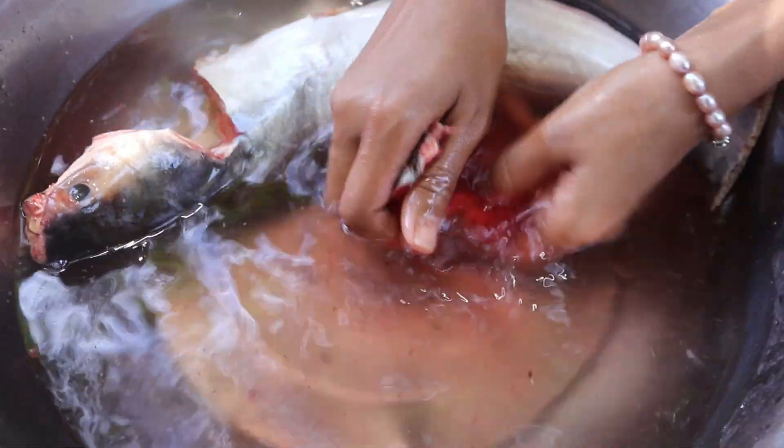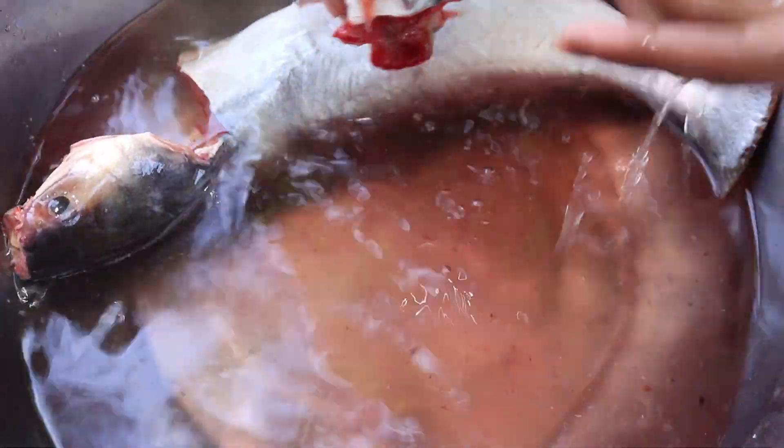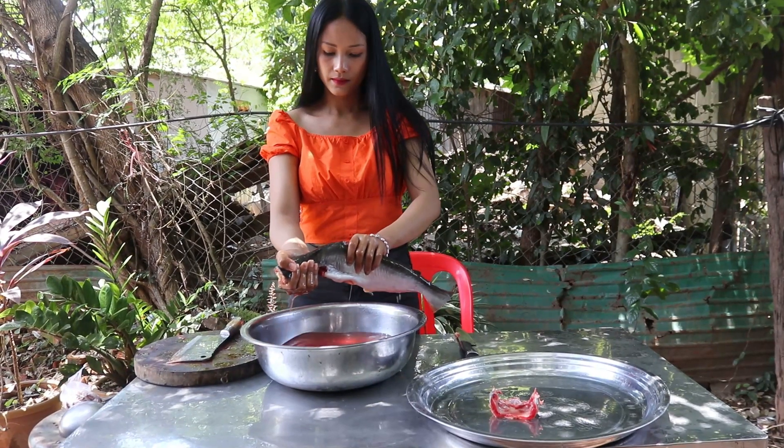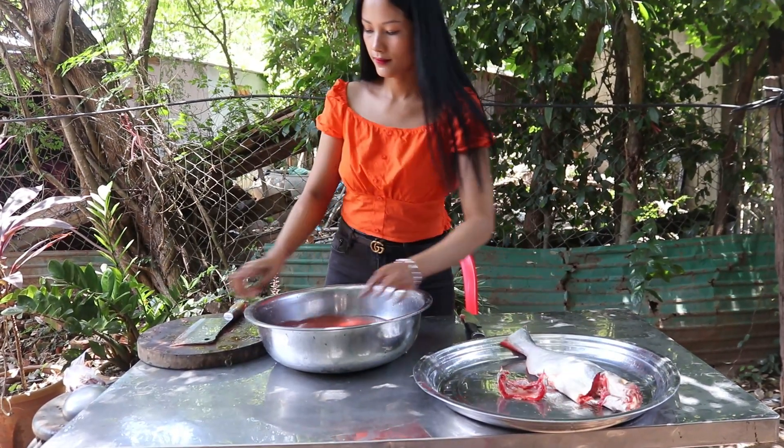I'm going to pour it in. I'm going to put it in the water. It's going to be very good.